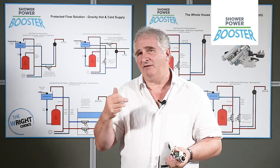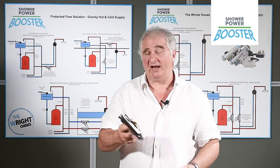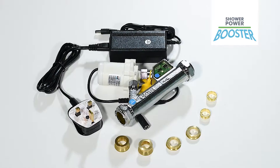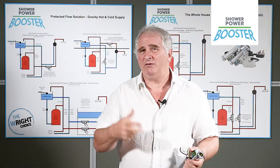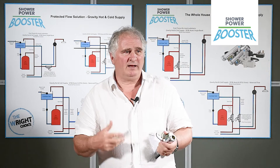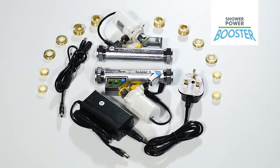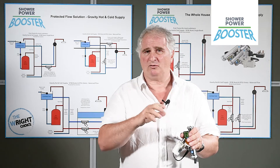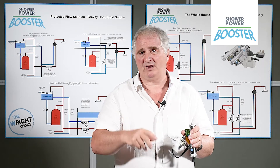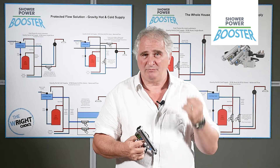For some, you may have mains pressure on the cold and you need to boost the hot, in which case one pump could boost every shower and tap in the house. If you've got a problem tap where you've bought something and it just isn't performing, you may decide to use two of these pumps. So there are options of using one or two pumps, on the hot, on the cold. It can even boost mains pressure coming into the property.